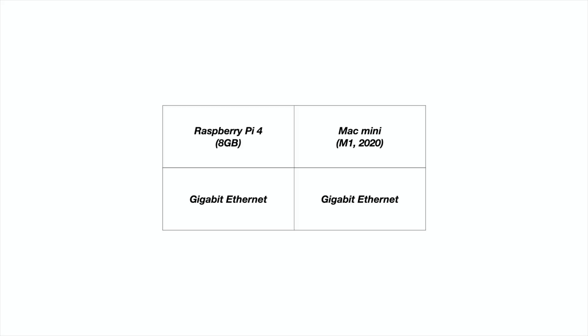They both have gigabit ethernet. I was actually bummed to see this on the M1 Mac Mini — the prior generation had 10 gigabit ethernet, which would be really interesting if you're building out a house with CAT 6A and a 10 gigabit network, especially for creatives moving large files around at home. Kind of a bummer that's not on the M1, but it makes for an even better comparison to the Raspberry Pi, which also has gigabit ethernet.